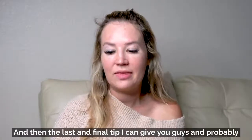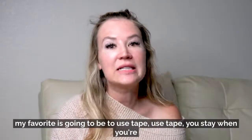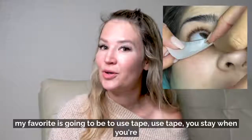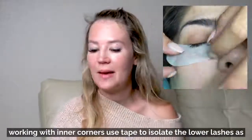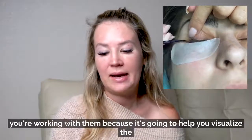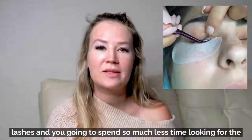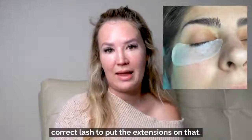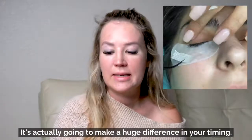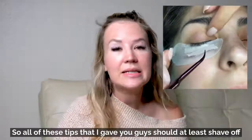The last and probably my favorite tip: use tape. Use tape when working with inner corners to isolate the lower lashes. It helps you visualize the lashes and you'll spend so much less time searching for the correct lash to apply extensions to. This will make a huge difference in your timing.